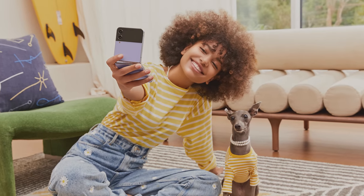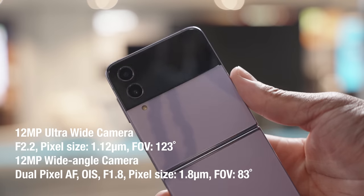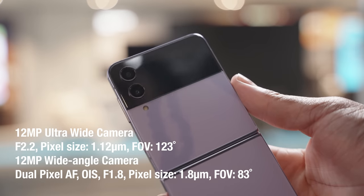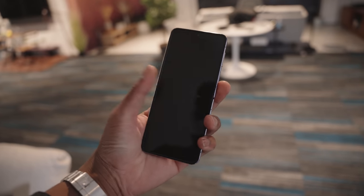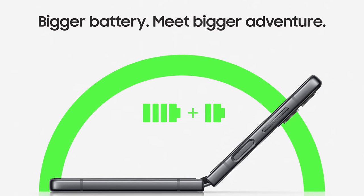The Z Flip 4 has a 10 megapixel selfie camera and dual rear cameras — both the main wide and ultra wide are 12 megapixels. In terms of battery life, you get a 3,700mAh battery, 8GB of RAM, and the Snapdragon 8 Plus Gen 1 chipset — the same found in the Z Fold 4. It seems good for gaming and consumes battery efficiently. It was really cool of Samsung to invite me to check out these phones early.